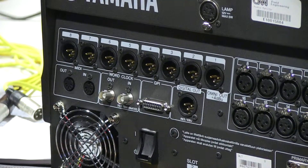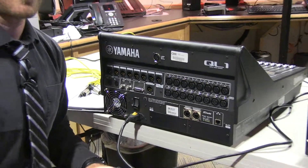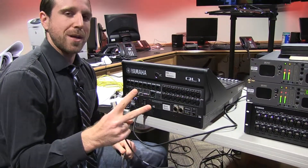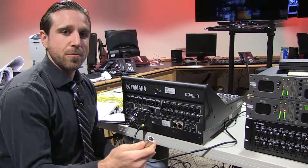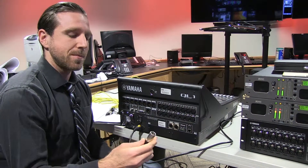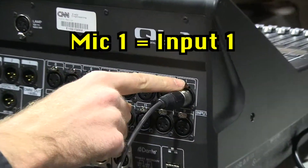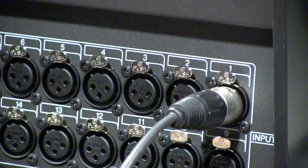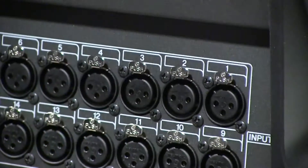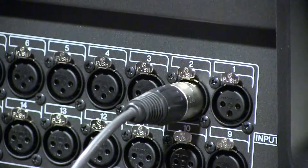Next, you're going to be working with your microphone inputs. For this shoot, we're going to assume that we have two guests, two anchors, and two cameras. Our two anchors are going to be Wolf Blitzer and Anderson Cooper. Here's Wolf Blitzer's microphone that plugs in to input port number one in this input port bank. Anderson Cooper's microphone will plug in to input port number two.